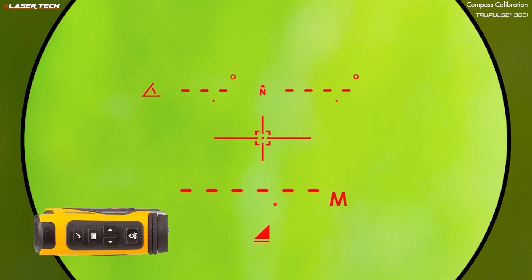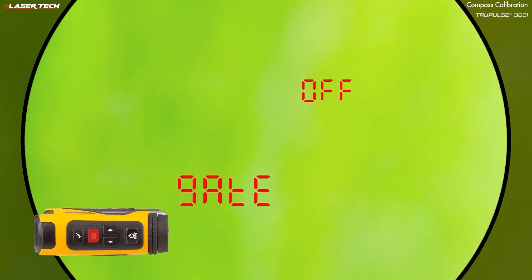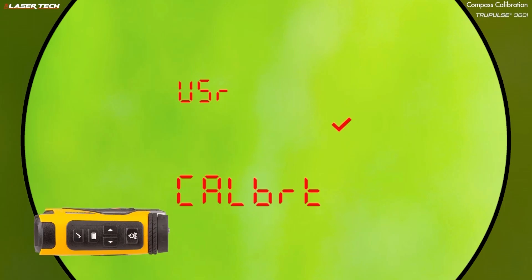You want to short press the menu button, then keep short pressing the menu button until you find User Calibrate. From here, press the select button, then use the navigation buttons until you find Yes 360 Calibrate.